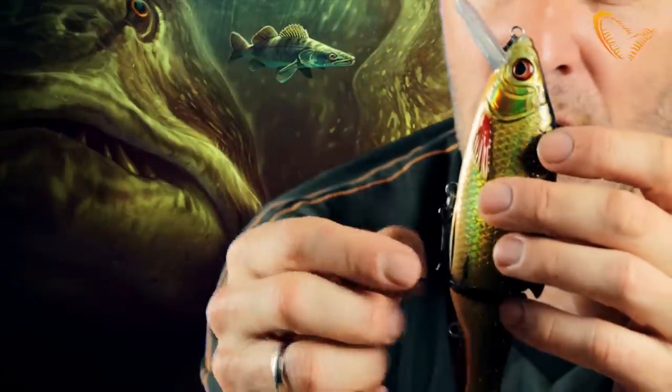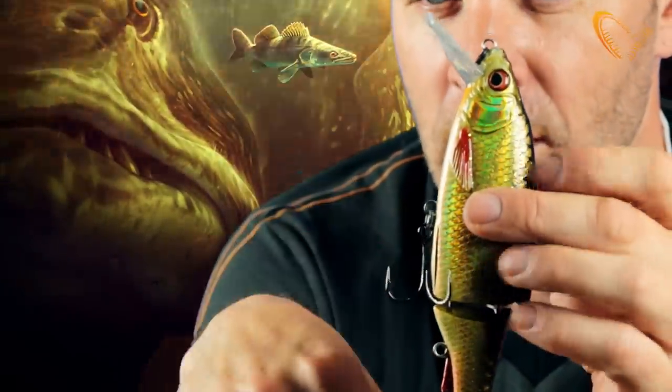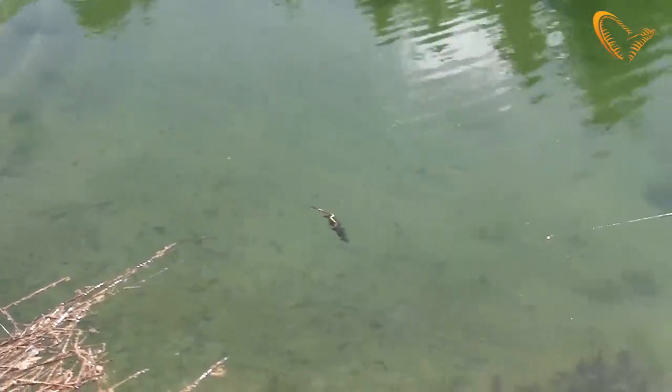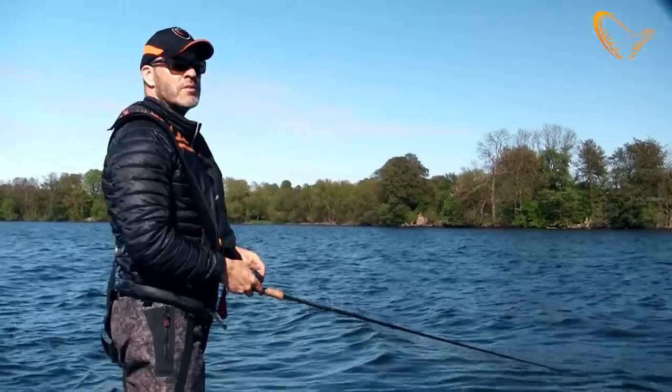The big size is equipped with just one treble hook. As you can see on the belly, you can move that treble hook to the tail if you have a lot of tail strikes during casting or trolling.